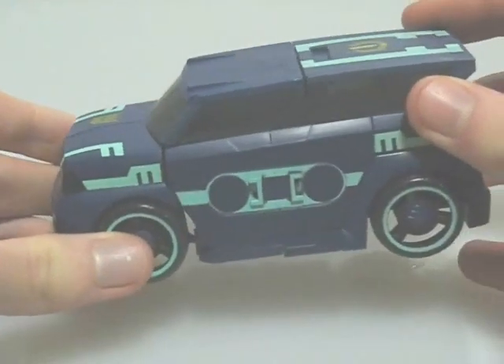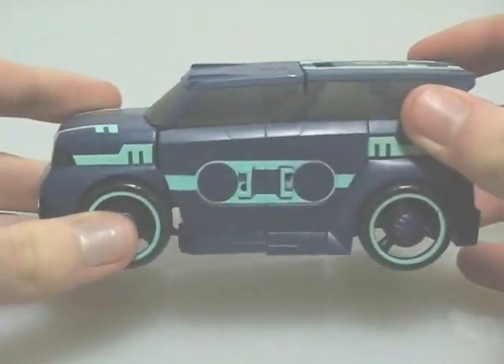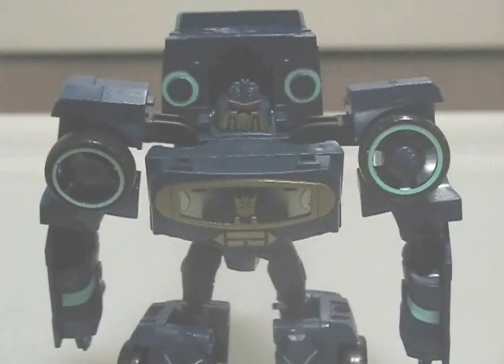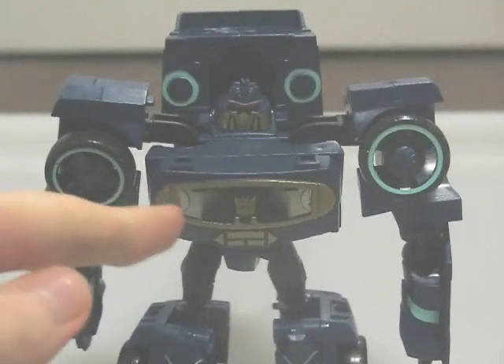The vehicle's proportions are pretty good, and there are no obvious robot extras, even from underneath. The robot's proportions are pretty squat, which give it some character. And he has the classic G1 cassette chest.